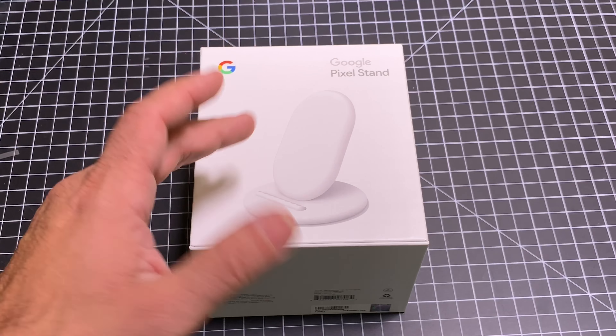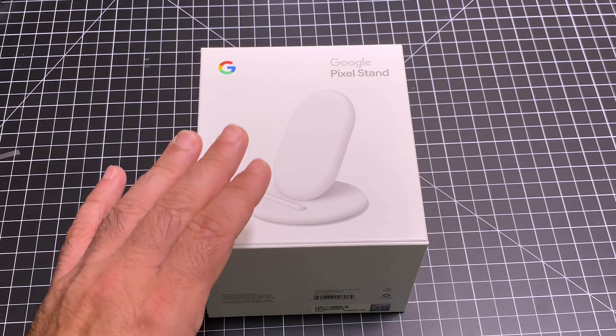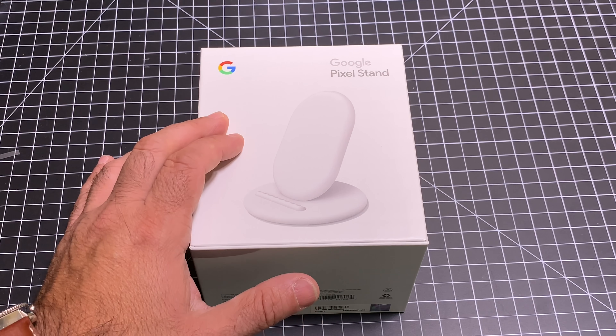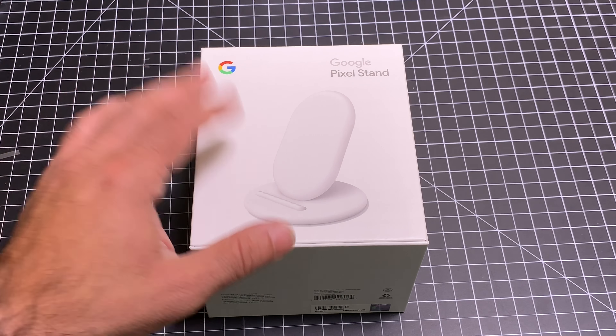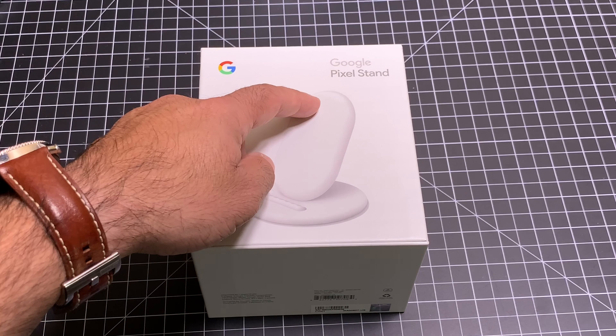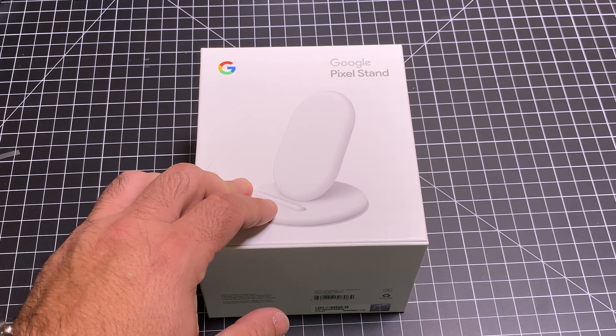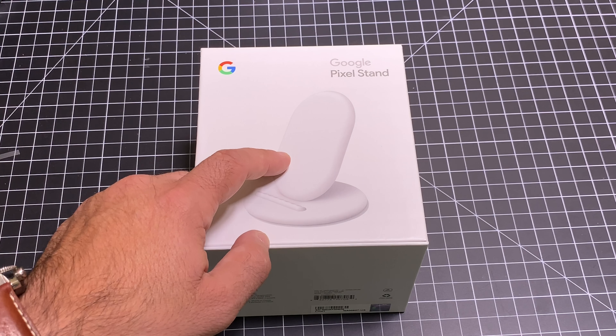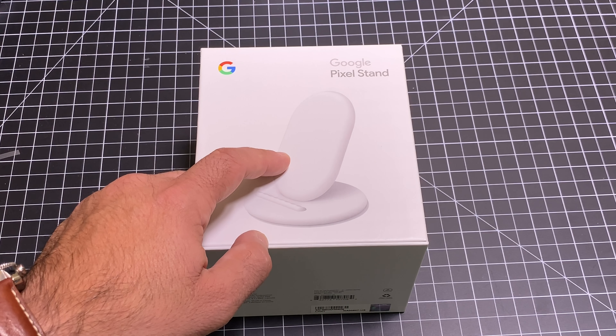The Google Pixel line now supports wireless charging, and this is something that everybody has been looking for. If you've never used wireless charging before, it's extremely convenient. You're going to want to watch this video and see why you'd consider the Google Pixel Stand, because not only does it wirelessly charge — and this will work with any device — but it brings in some really cool features to the Google Pixel 3 and Pixel 3 XL.